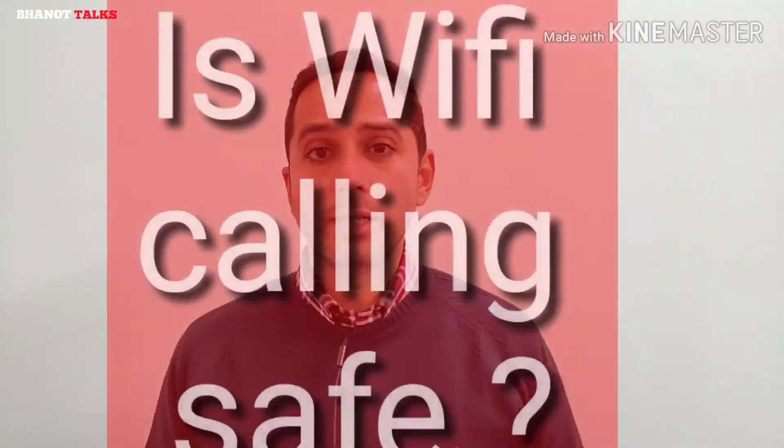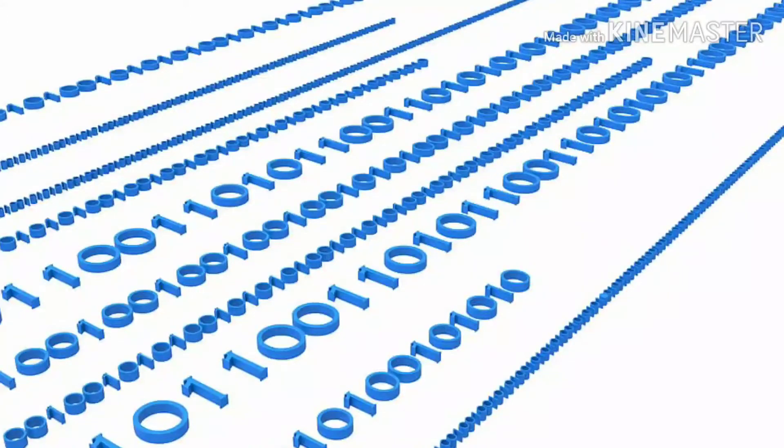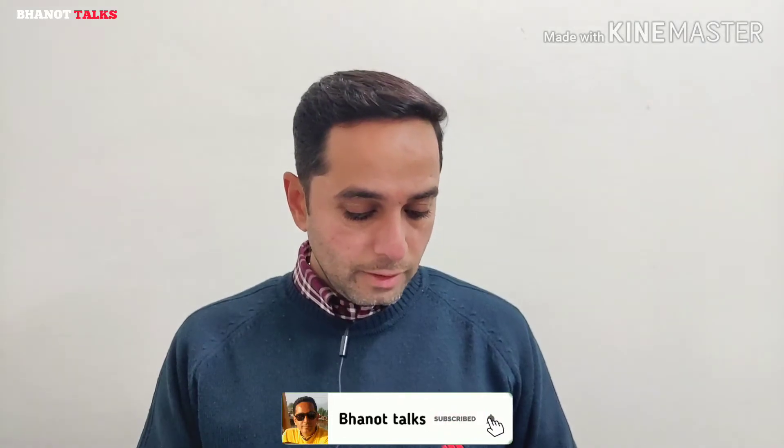I've been asked a number of queries about Wi-Fi calling which we'll clear up in this video. One common query is: is Wi-Fi calling safe? Be rest assured that Wi-Fi calling is absolutely safe. When you make a Wi-Fi call, your voice is encrypted — meaning the telecom or broadband operator protects your voice call with a code known as encryption. Due to this encryption, your conversation on both sides is pretty safe and secure.